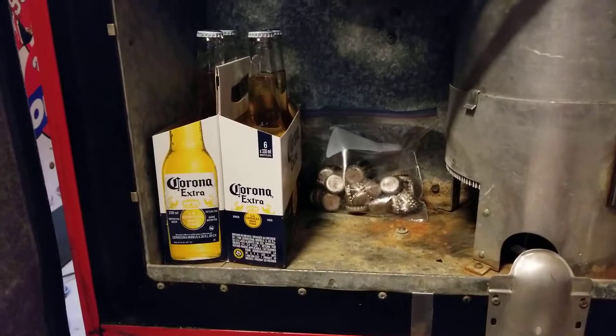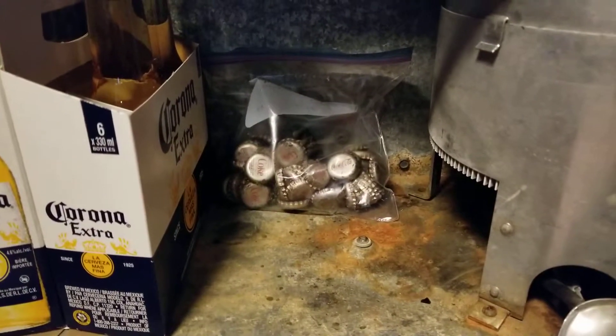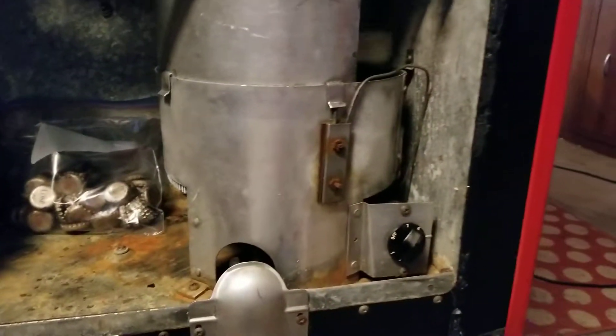Down here there'd be room if you were stocking it to put some extra Coke. I've opted to put some Corona in there. There's a little Ziploc bag with some really old Coke bottle caps that were in it when I got it — they were in the bottle cap collector I showed you a minute ago.